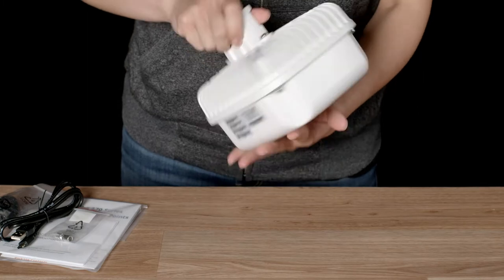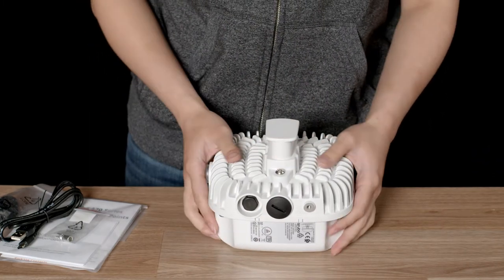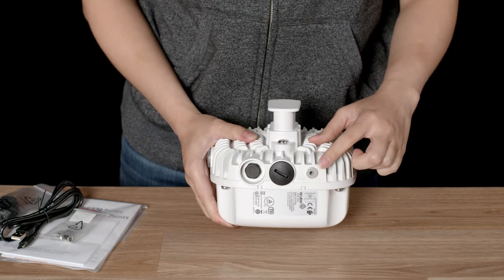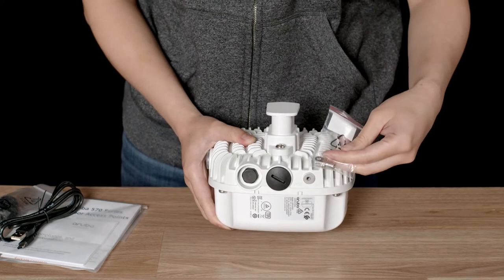The AP567 ships in a weatherproof enclosure with the mounting attachment already pre-installed. On the side, you will find your grounding connector, into which you should install the grounding lug and use it to earth the device properly after installation.